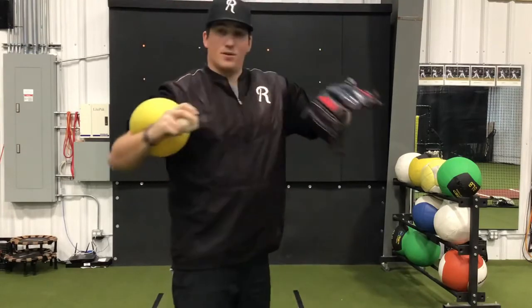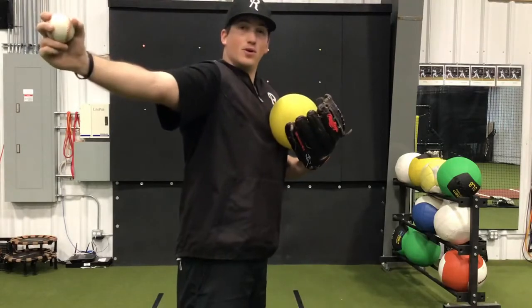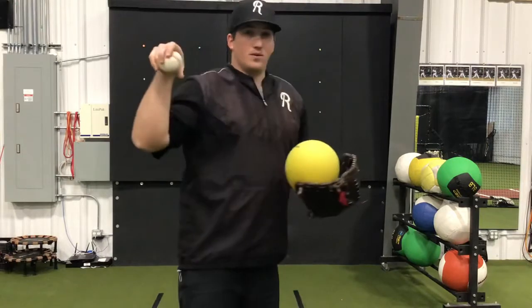From there, we're just going to go throw, making sure that we're not extending our elbow too early and the ball shouldn't fly out to the side. The ball should go forward when you throw the baseball.